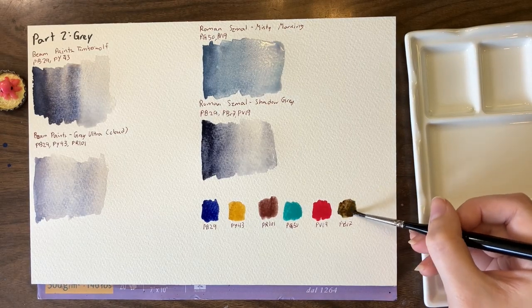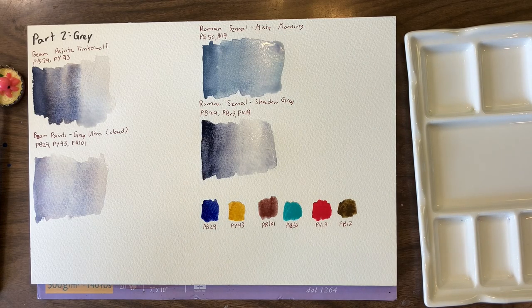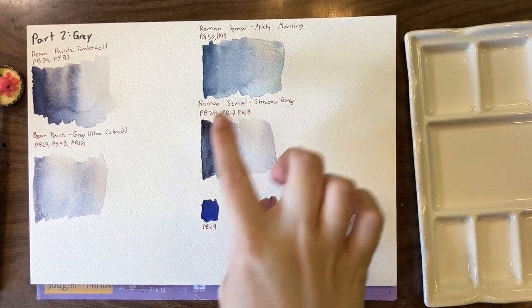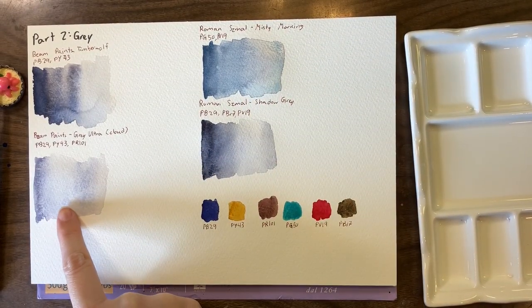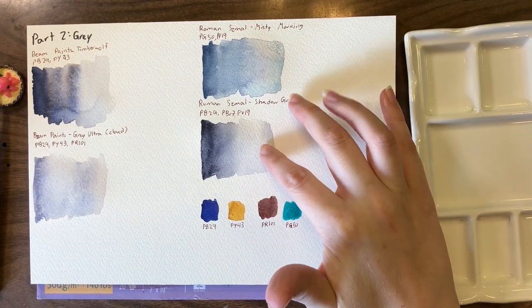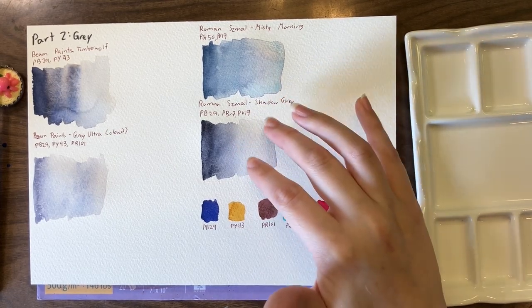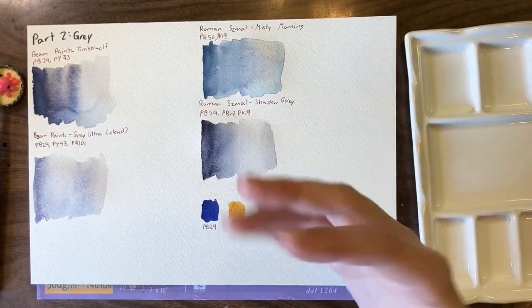Cypress Raw Ember Deep by Roman Small is our PBR-7 that we're going to start with. It doesn't necessarily mean it's going to be the color used in all the mixes, because if you were here for Part 1, you know that some mixes we tried with the PBR-7 needed switching to a different PBR-7 to get the right color. I'm going to let all these colors dry down first and then try color matching to them. Now that they're dry, you can really see how pink Timberwolf gets, and you can also see the granulation in the Ultra Cloud, which is why it's one of my favorite colors.